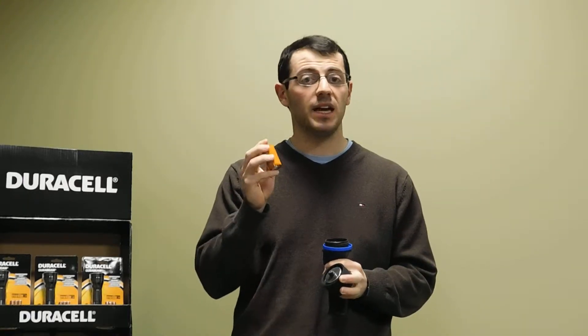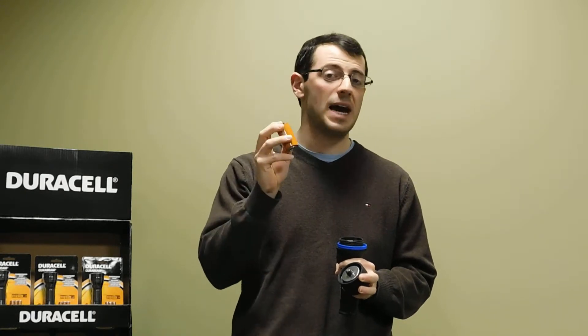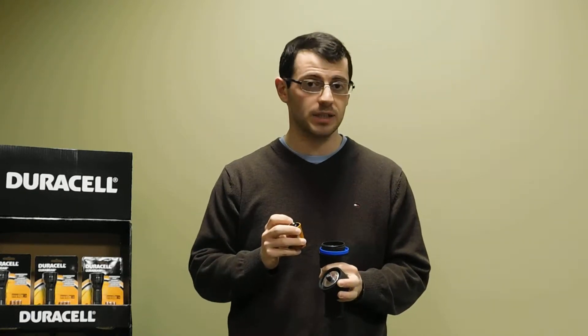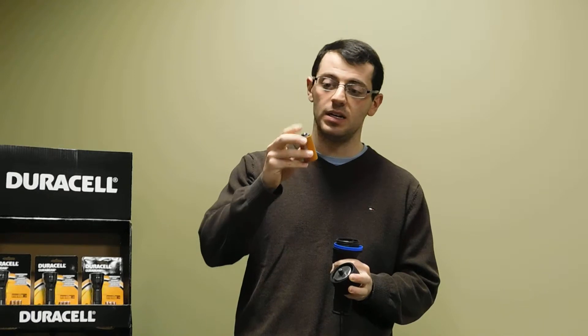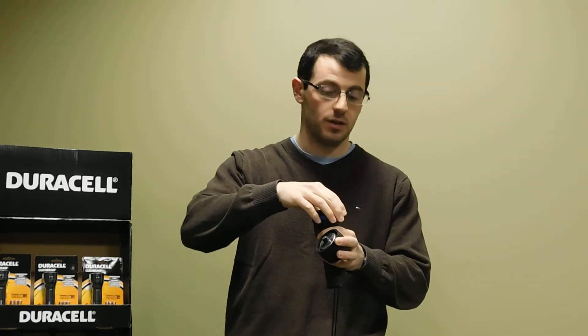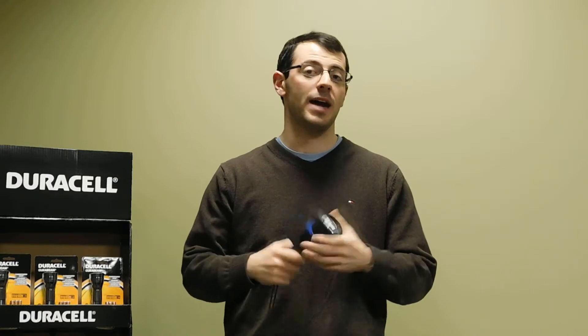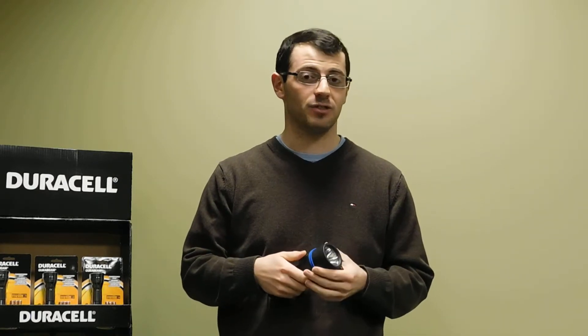Now, on the Garrity 2D G-Tech, it comes with two adapters and two AA batteries. Simply stick the AA battery in the adapter, and then the adapter is one on top of the other, in the flashlight to replace. The adapters simulate the look of what a D battery would be, which means you can also use D batteries in the flashlight.